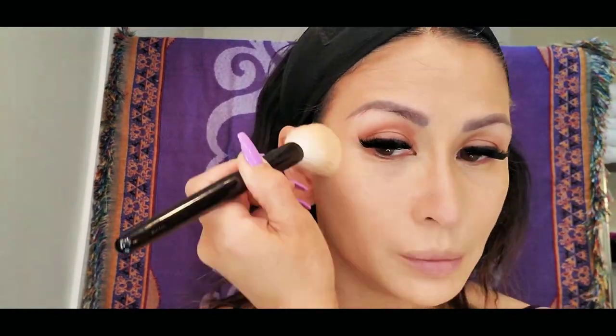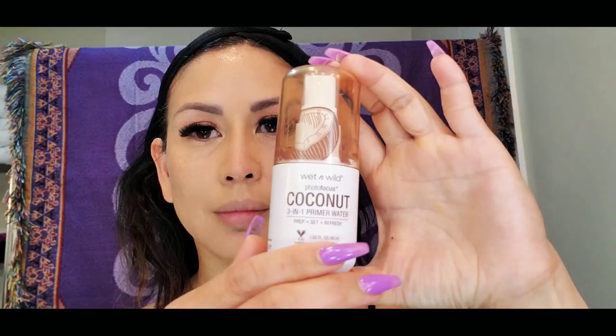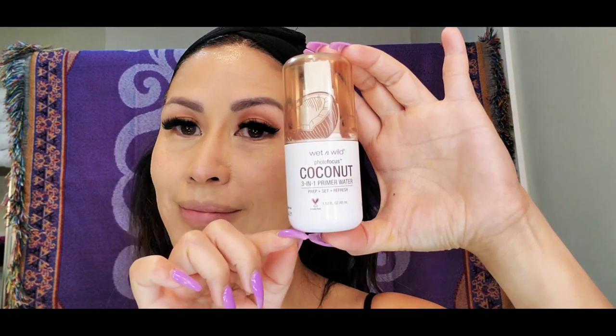Next, I'm using an earth and decay product just to make sure my makeup stays. Then, I am using the Wet n Wild Photo Focus 3-in-1 primer water to prep and set my foundation in place.